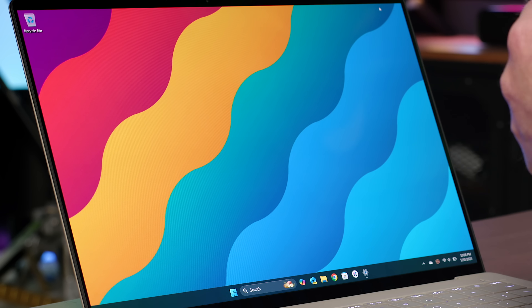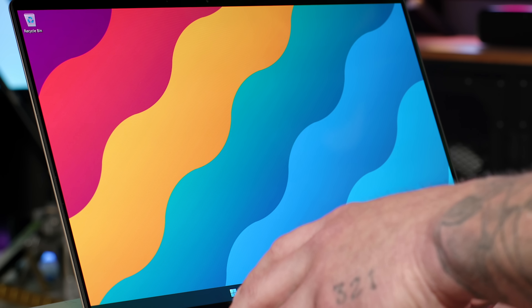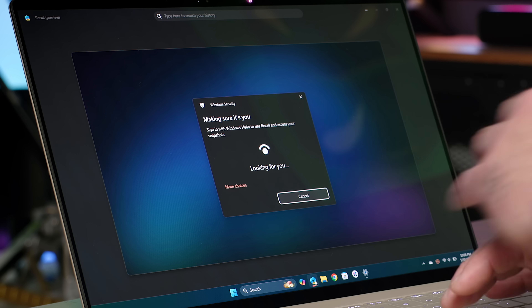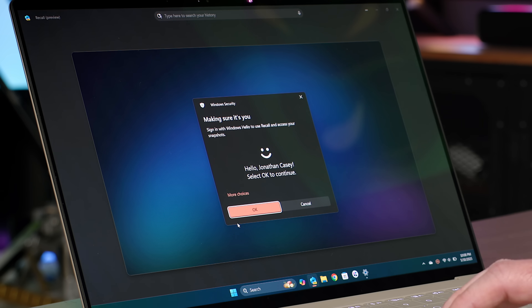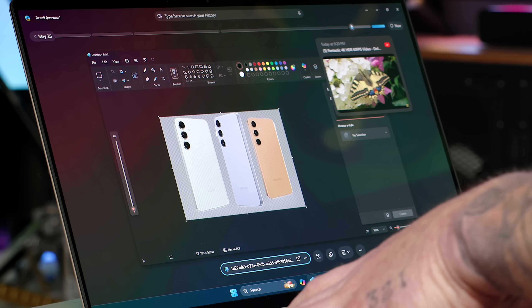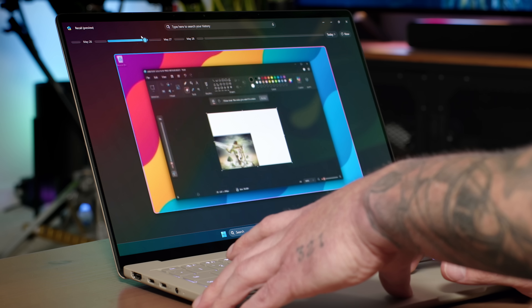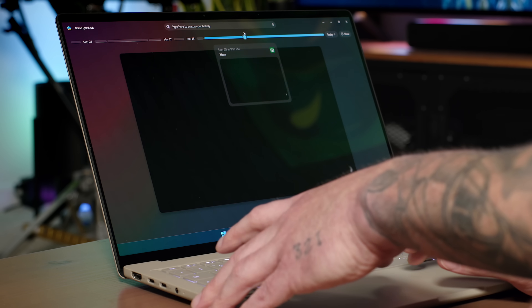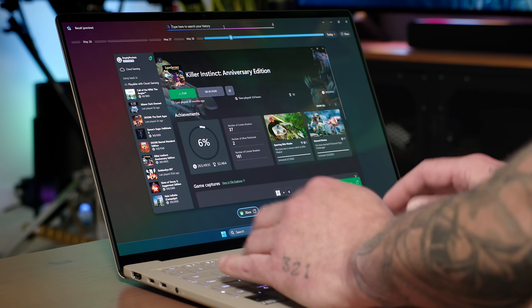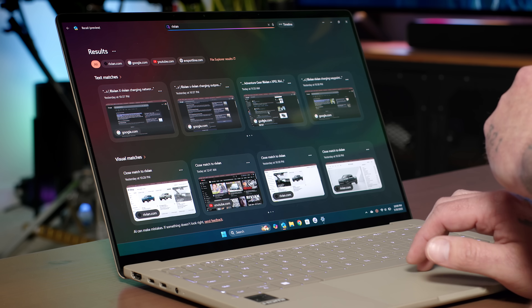You're probably wondering what Recall is. Recall runs in the background on your Windows PC, constantly saving snapshots so that in case you forget something, you can go back and locate it. It gives you a timeline when you pull up the Recall interface where you can browse through everything you've done. You can see I've done some photo editing, was in Paint, played some Xbox games. You can also search your history — so I can type in Rivian, and since I purchased a Rivian recently, it will pull up all of that information right here.